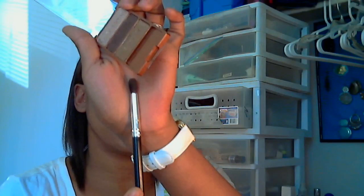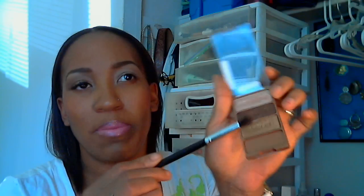Now that I've got that color applied, I'm just going to take my Coastal Scents Crease Brush and dip into the black — this dark brown, not a black, but it's a really dark brown — and just kind of pop that in my crease.